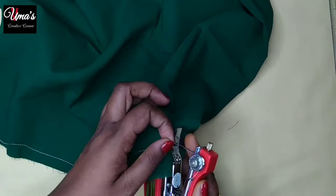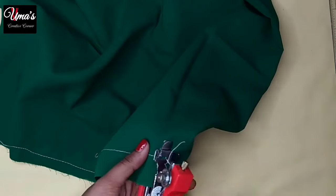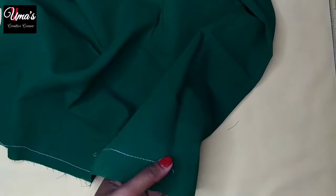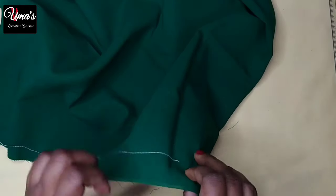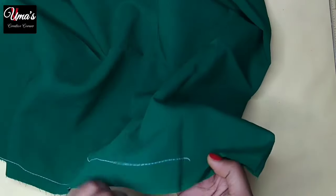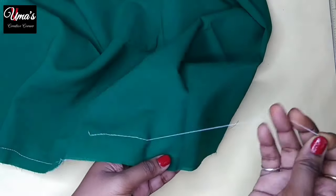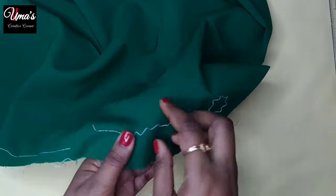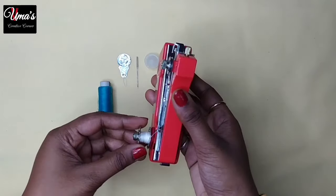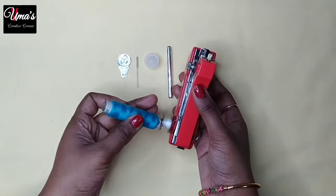First of all, we have to remove it from the thread. We will press it and remove it from the thread. We have to lock it from the thread. If we don't lock it, you can see that it will come out. Some people think this machine is not useful, but if you lock it properly using the bobbin, it works perfectly. Let's see how bigger thread is used and how you can put the thread in.